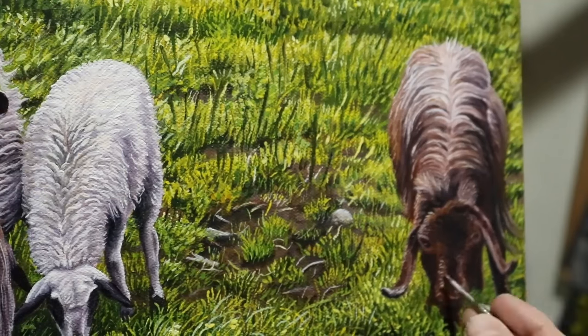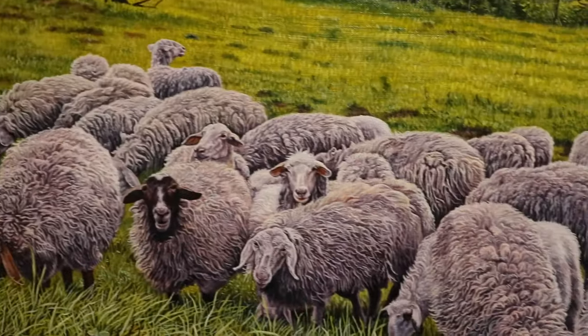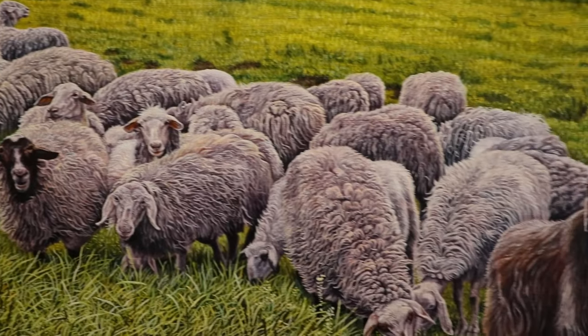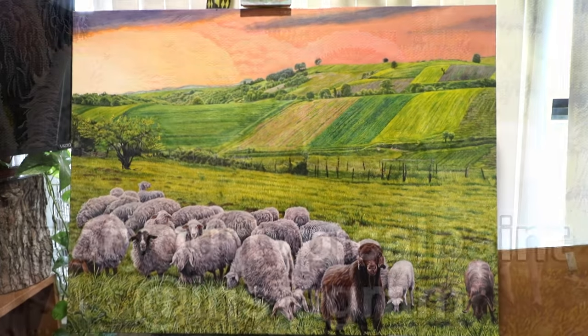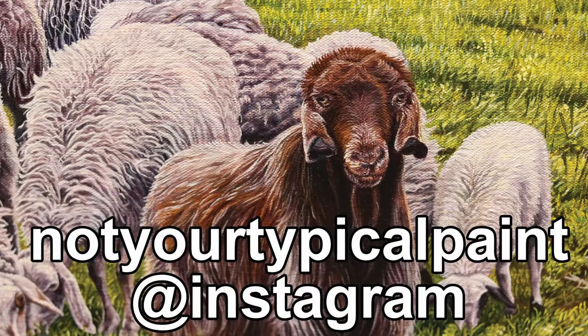If you made it to the end, thanks for watching — I truly appreciate it. If you found this video helpful, let me know and share that you found value as well. Once again, my name is Charlembos, I go by Bob, and I'm not your typical painter. And check out my Instagram — not your typical painter — for more of my finished work. Anyhow, thanks for watching, until next time, bye.